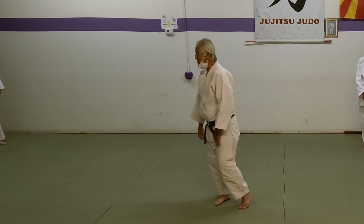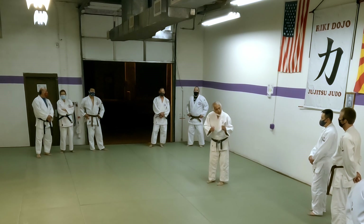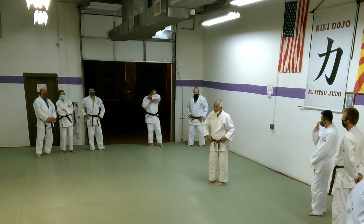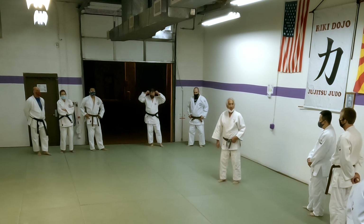Try different grips, try different entries. That's what's unique about this kind of randori — you have the freedom to try these things and experiment with them.